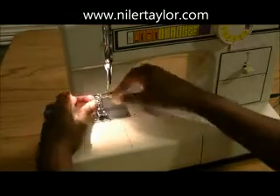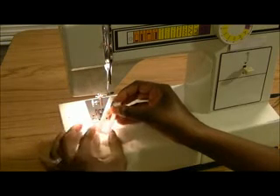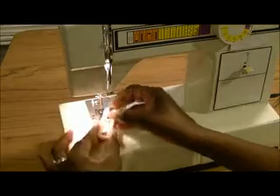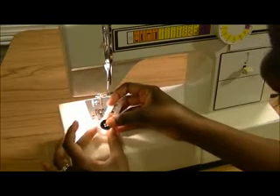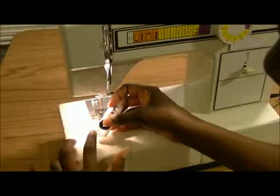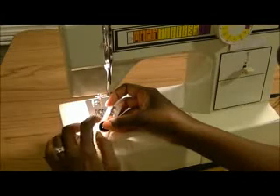First I'm going to change my presser foot because I want to put on my buttonhole foot. As you notice with the buttonhole foot, you've got these little marks. Those marks are going to be where you set the distance for your buttonhole. What I like to do before I get started is place my button on top of the gauge here, and I always like to set it back so that just a little bit of the buttonhole will show. I move it back just a little bit, and I want to make sure I have that same distance on the front end as well as the back.